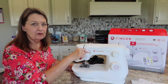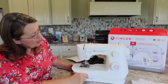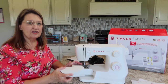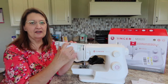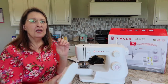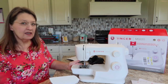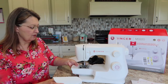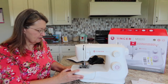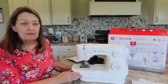Now let's look at some things on your machine before we get started. This is your reverse lever — if you want to go in reverse, hold that down and let it back up when you're done. This is a little tool compartment you can slide off, and over on this side you can open it up to keep your accessories in there. When you take this off, that creates the free arm — so if you're doing a sleeve or something you need to get around, this makes it a little bit smaller.